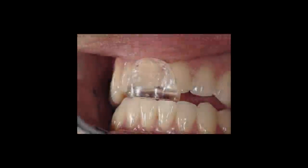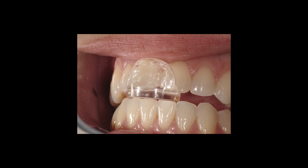When we place a Lucia jig, our goal is to have the table that they occlude on parallel to their incisal edges with smooth guidance in a right-left direction, but also have the table parallel to their occlusal plane or flat in an AP direction and not create an incline.